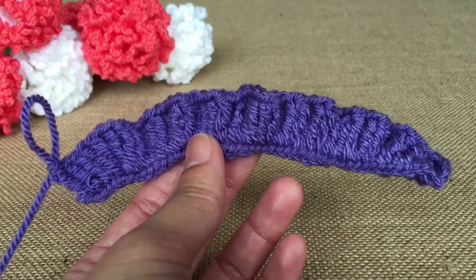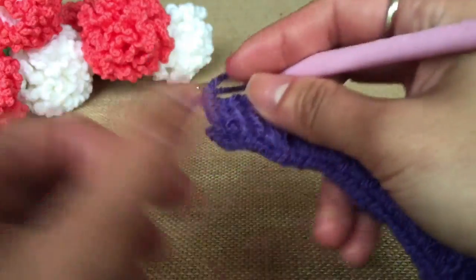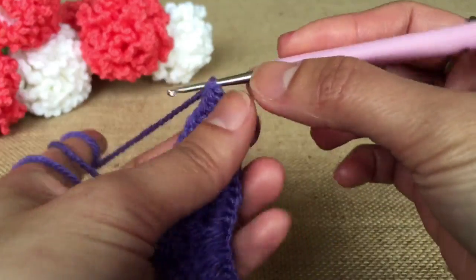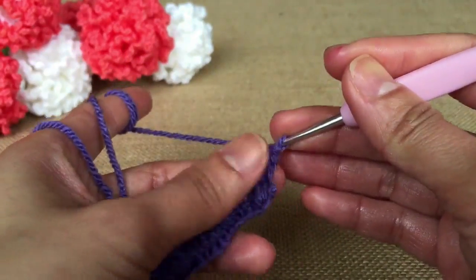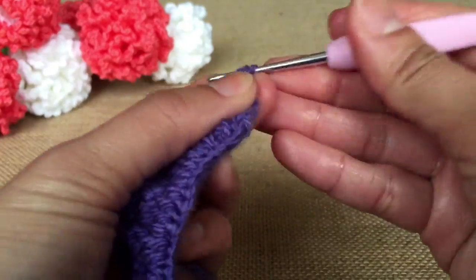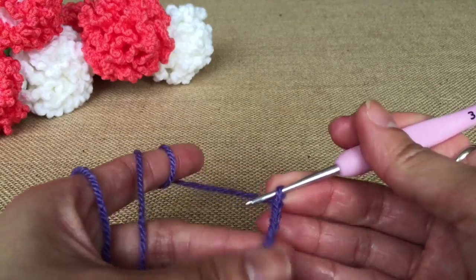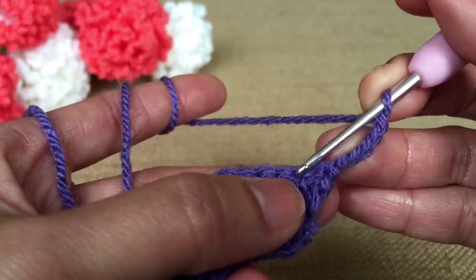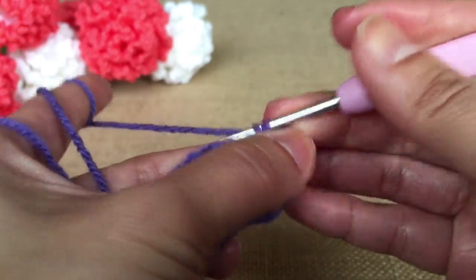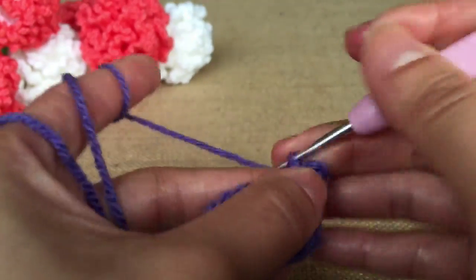100% acrylic yarn in DK, any color of your choice. This is the color I will use for my flower, and this is the green one I will use for the leaf and sepal. Next, a 2.2 mm crochet hook, and floral tape in medium green color, scissors, yarn needle, and wire cutter.